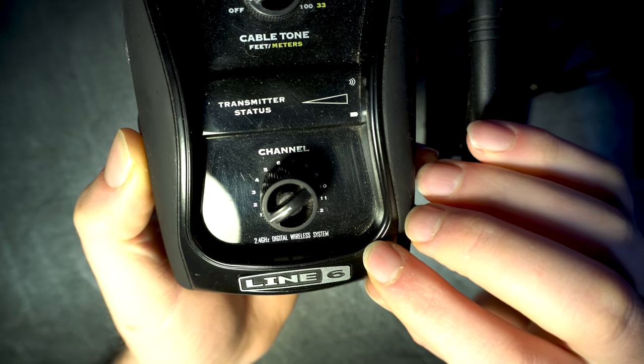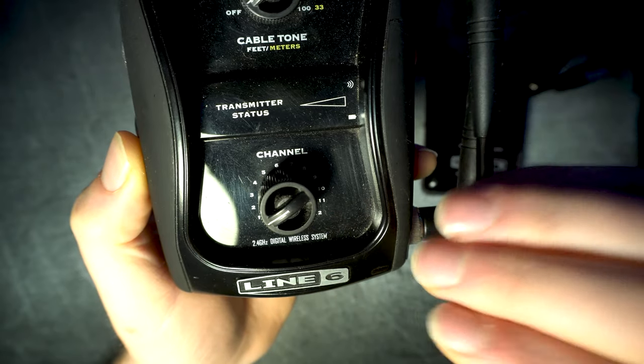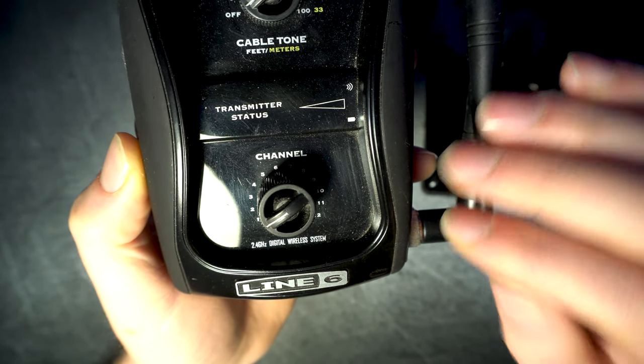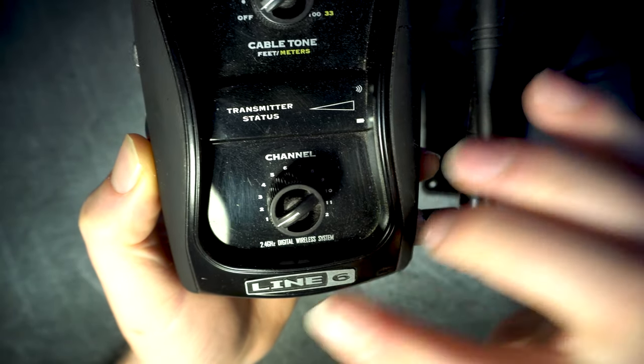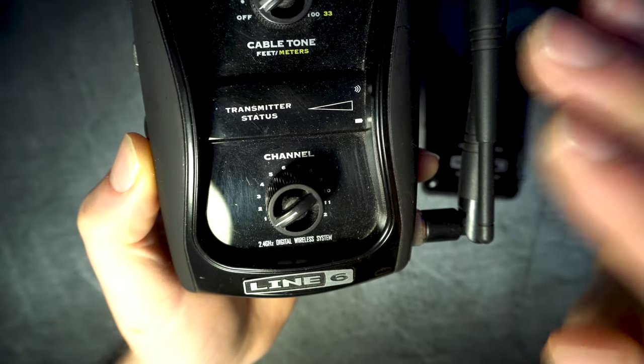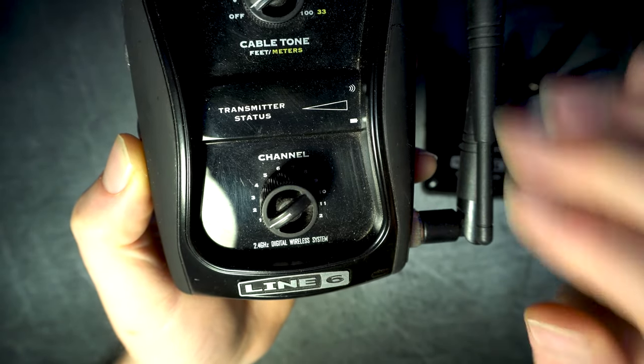The channel knob allows you to select the transmission channel from 1 to 12, so you have a wide margin if other band members are using gear from the same brand. If possible, I'll always choose channel 1 or 12, because there's less chance of accidentally switching to a different channel, as in these two positions the knob can only turn in one direction.